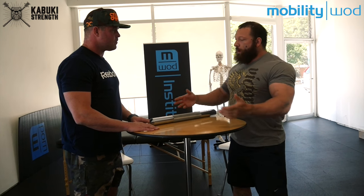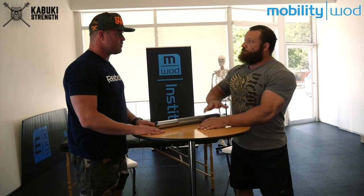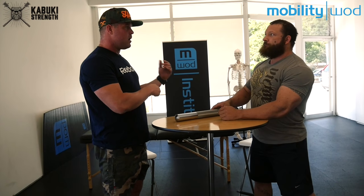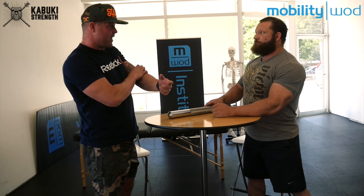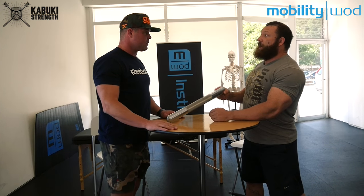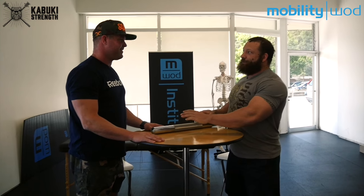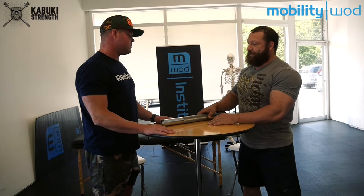So one use is just as a weighted tool. I can rest it on some extremities and do body tempering — just that load over time, relax into it. Here on MWOD we used to have the barbell all the time because you need that weight, especially in the areas that don't have a lot of fat, the areas that are closer to the bones. This is the same diameter as the end of a barbell, so it'll fit into devices that hold barbells, which is fantastic.